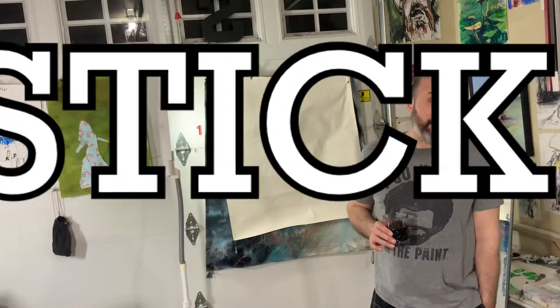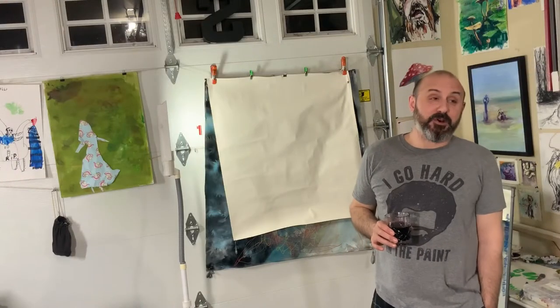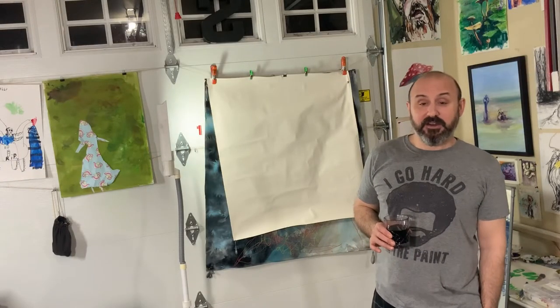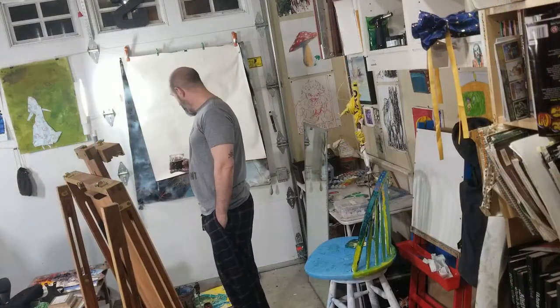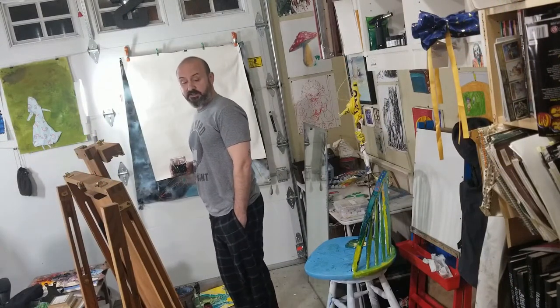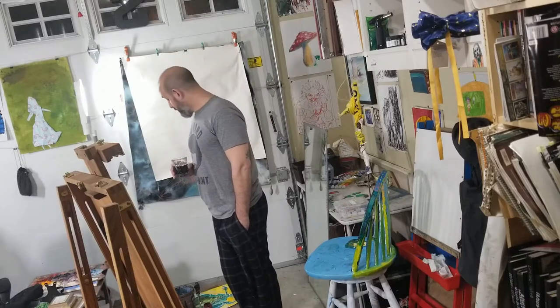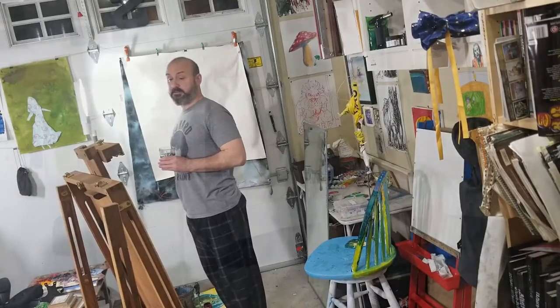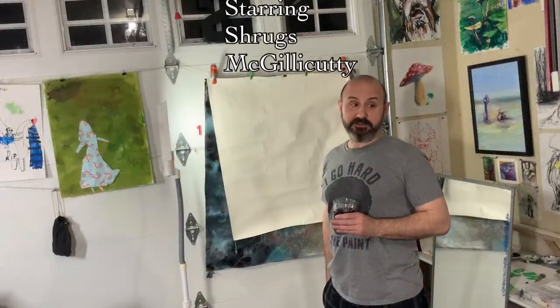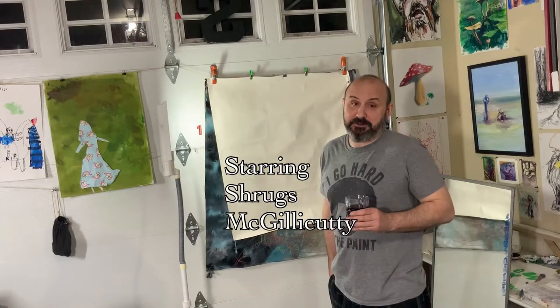I saw a stick while I was walking down the road and I was like, that'd be cool to draw with. I've drawn with long sticks before — these really wiggly drawings — and I'm going to try something bigger today. Acrylic paint, kind of gelled down and a little more liquidy, with a brush attached to a long stick I had on our walk today. See where that goes. Might be a failure, might be a success — something to do.